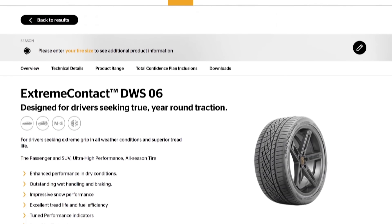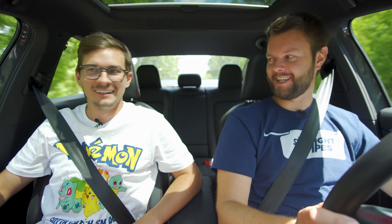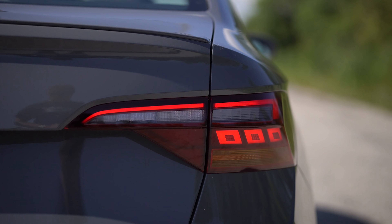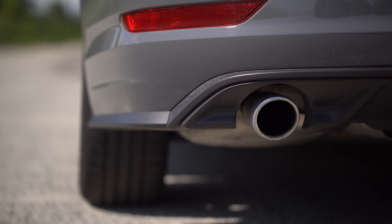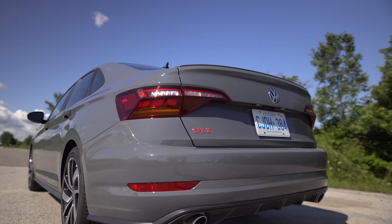The Continental recommended tire for the Jetta GLI is the ExtremeContact DWS 06. The tail lights — I do like them. I wasn't sure about the squares at first but they're unique. I like how there's amber in it; a lot of cars didn't have amber for the last ten years and people are slowly bringing it back. What Volkswagen also got right: the actual exhaust tips are real — Volkswagen doesn't always do exhaust tips correctly, so it's good that they nailed it here. And we've got a nice little lip spoiler. That's pretty much it for the looks.